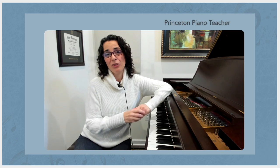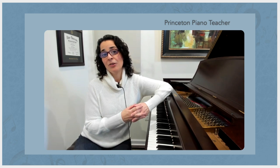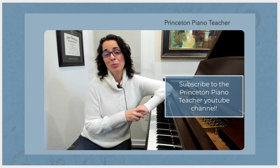So give that a try. I hope it helps you. Please feel free to comment and let me know if it works for you. If you're interested in other videos like this that incorporate Alexander Technique into piano playing, please subscribe to the channel. I hope to see you there.